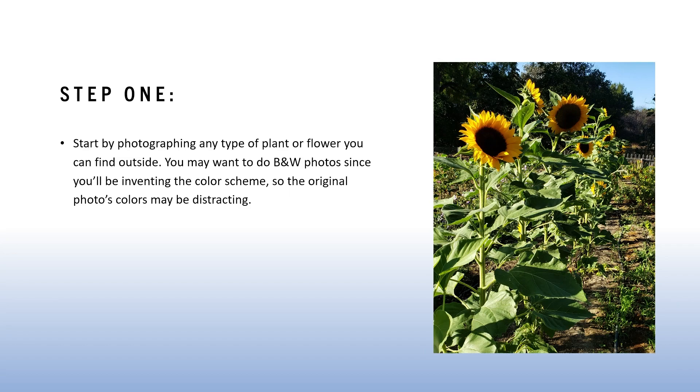Step one: start by photographing any type of plant or flower you can find outside. You may want to do black and white photos since you'll be inventing the color scheme, so the original photo's colors may be distracting. As you can see in my example on the right, I went to the Fullerton Arboretum and took photos. I found one I really liked of some sunflowers. The colors in the photo are beautiful, but I'm going to create my own color scheme, so I would reference it as a black and white photo instead.